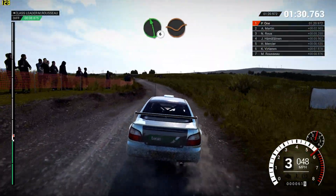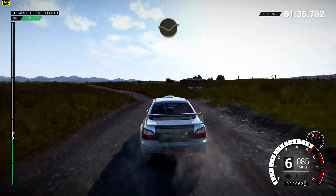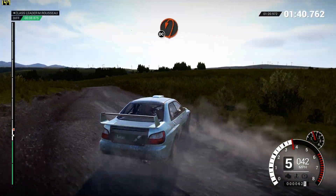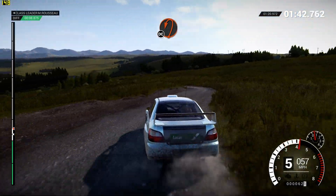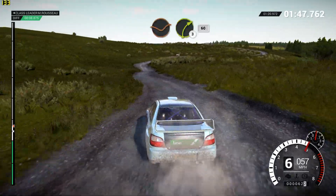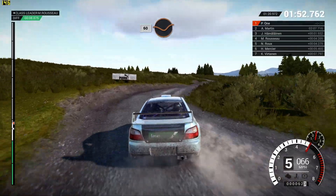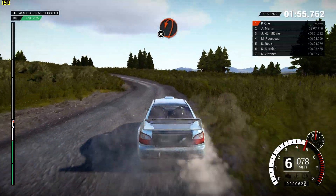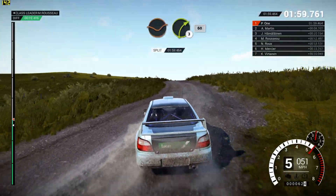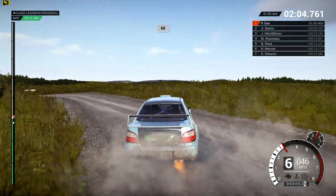Into left 6, 60, left 6, dip! Left 4, over crest, dip, left 6, keep middle, over crest.